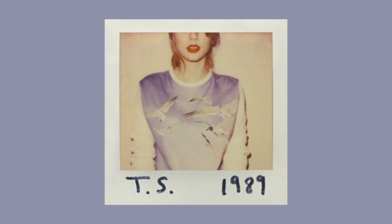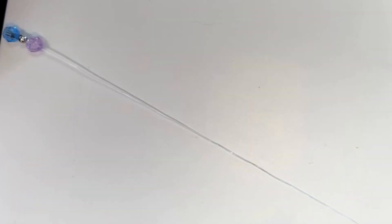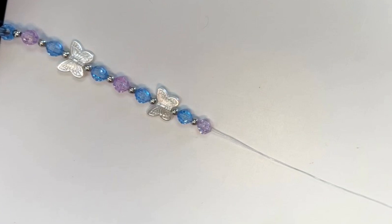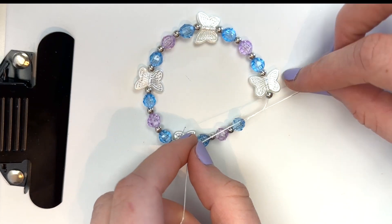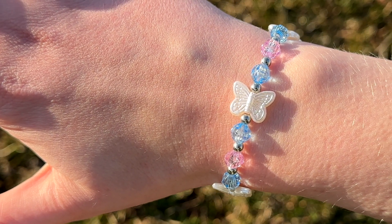Next is 1989. I kind of struggled to think of a design for this bracelet. I feel like the most obvious thing would have been to play off of her seagull shirt on the album cover, but where the heck are you supposed to find seagull beads? So I ended up going with butterflies instead — I felt like they were close enough. Plus, in song number 13, which is the song Clean, she says something about butterflies, so it still works. On the cover her shirt looks purple, but in real life it's actually blue. So I used some purple and blue faceted gem beads, and also some silver beads because I just felt like they kind of fit the vibe. After I tied the bracelet and sealed the knot, here's how it turned out — super simple, but I really like it.